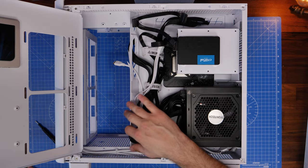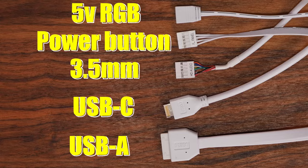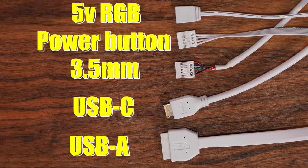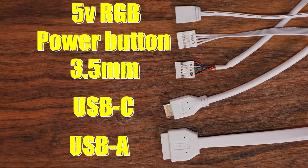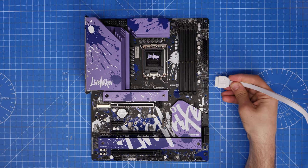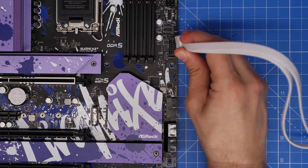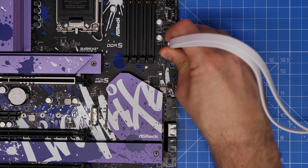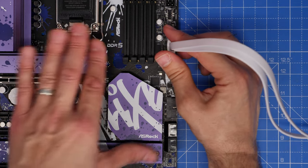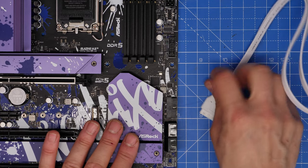Use the Montech velcro loops and the velcro ties included in the accessories box to secure cables and route them neatly — making sure they're in the right direction now will make life easier. Cable tidying is particularly important in this case because you can accidentally see cables from the front if you're mounting fans or a radiator to the side. Then with an ATX motherboard, all the standoffs are already in place — just slot it in carefully and secure with nine screws: three across the top, three across the middle, three across the bottom.